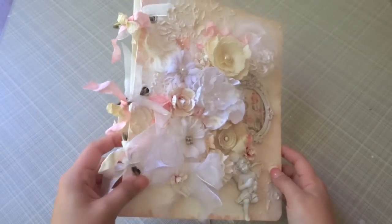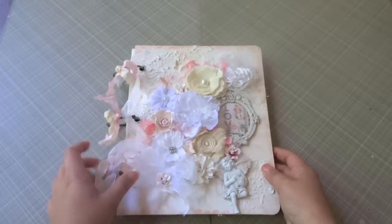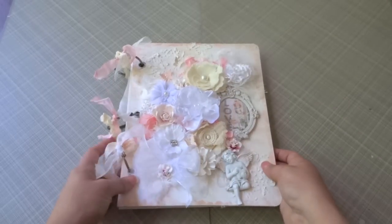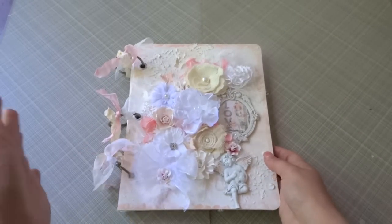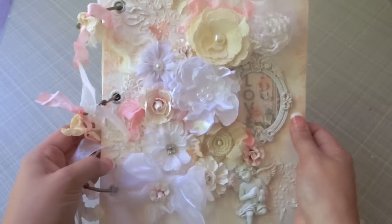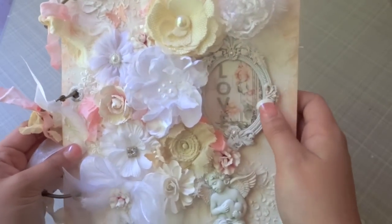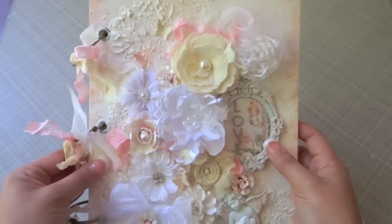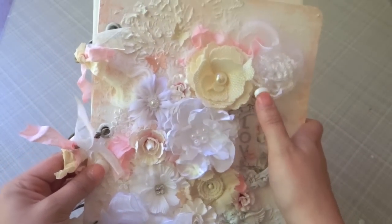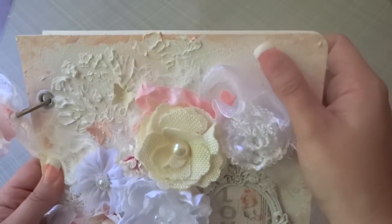It's really gorgeous. My main focus in this album was the front — I didn't do much on the inside, but I'll show you some of the pages you can add pictures and all. For this album I was showcasing the new flowers by Prima and also some of the new resin pieces. Prima has come out with a lot of beautiful new resin pieces and flowers for this new summer collection.